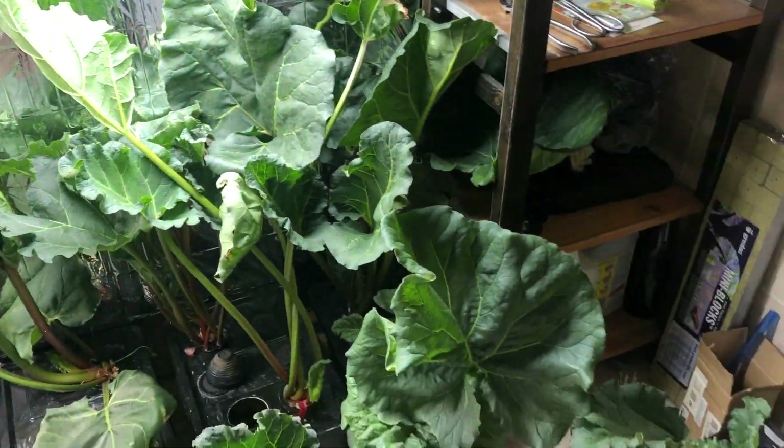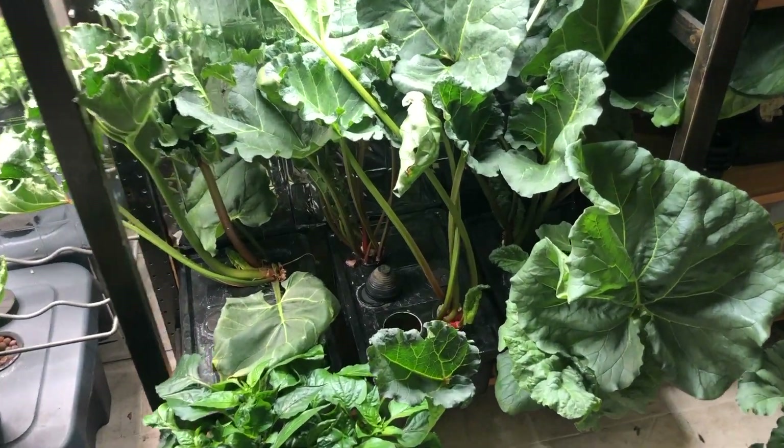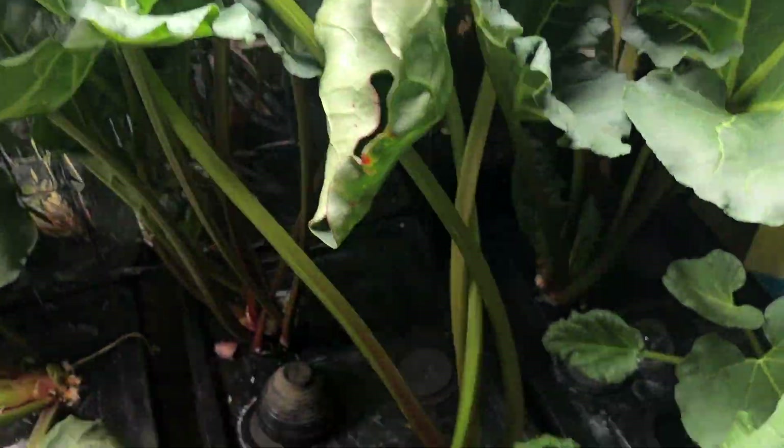So here are my rhubarb. I harvested about 300 grams of stalks, not including the leaves, which are massive.